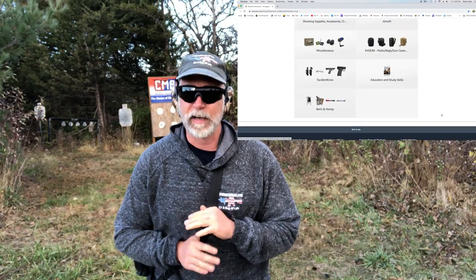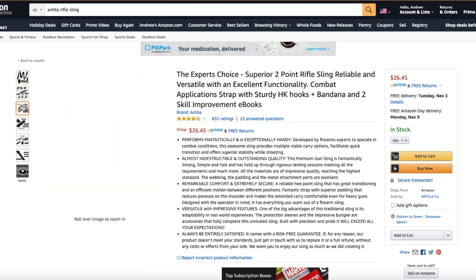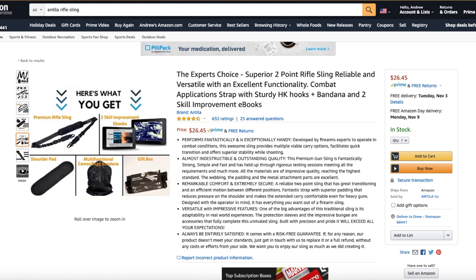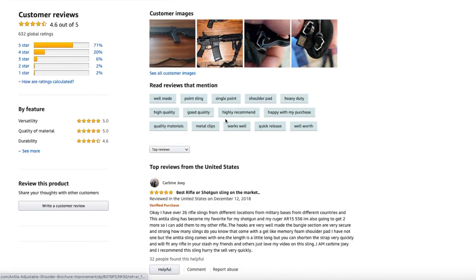After they contacted me, I started doing a little research. They primarily sell on Amazon, so I went to Amazon — and I'm a huge Amazon shopper, I find some great crazy stupid deals there. The first thing I noticed is they've got a lot of reviews and they've got really good reviews. Out of five stars, they've got like four and a half, with upwards of six or seven hundred reviews, which is really pretty good for Amazon. I decided yeah, this definitely looks like a product that I'd be interested in, so I contacted them back and they sent me one.